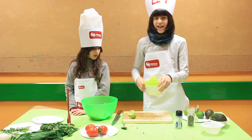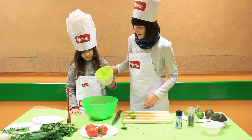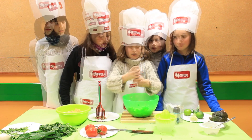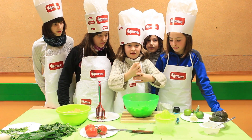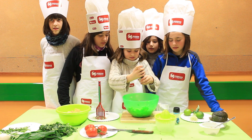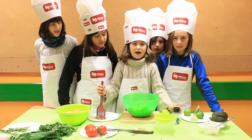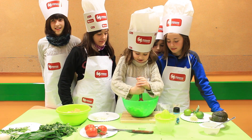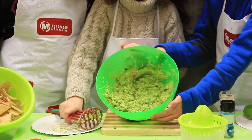And now add the lime juice to the mix. Add salt and black pepper. And mash all the mix. Serve with tortilla chips.